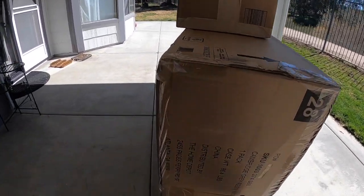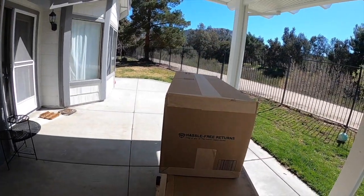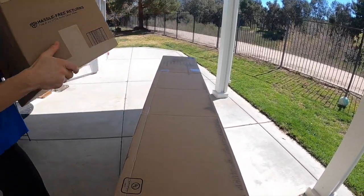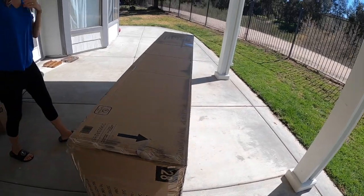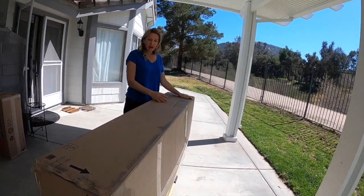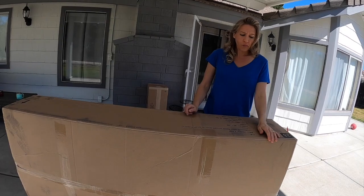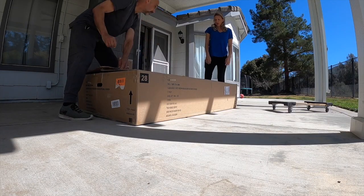We got our couch and the couch cover, slip cover, cushion covers. Hopefully this is as easy to put together as the rest of it. The chairs weren't hard to put together, just that one was messed up. I think this is going to be in two big pieces with two arms. I think it'll be easy — that'll be great. All right, let's find out.